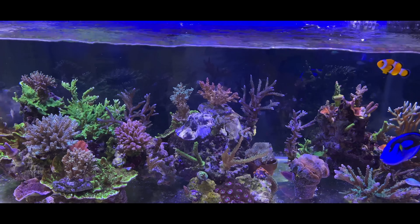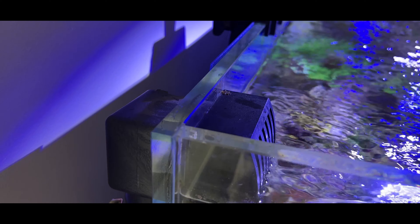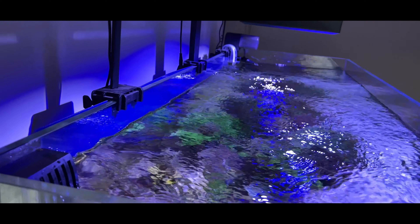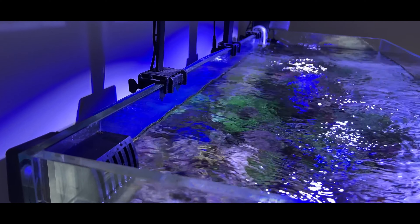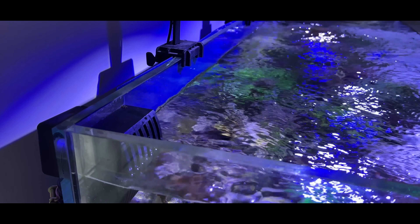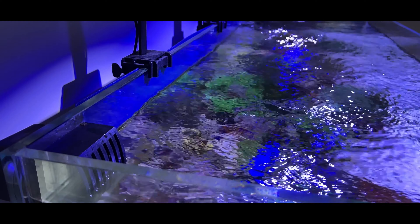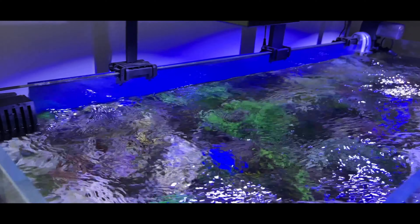For the overflow I'm using the in-out overflow system from X Aqua. The outlet is on the left side of the aquarium and the inlet is on the other extreme end. The in-out system comes as a single module where the output and input are molded together, with notches in between so you can break it off and place each part however you want. I put the output on the left extreme and the input on the other end.